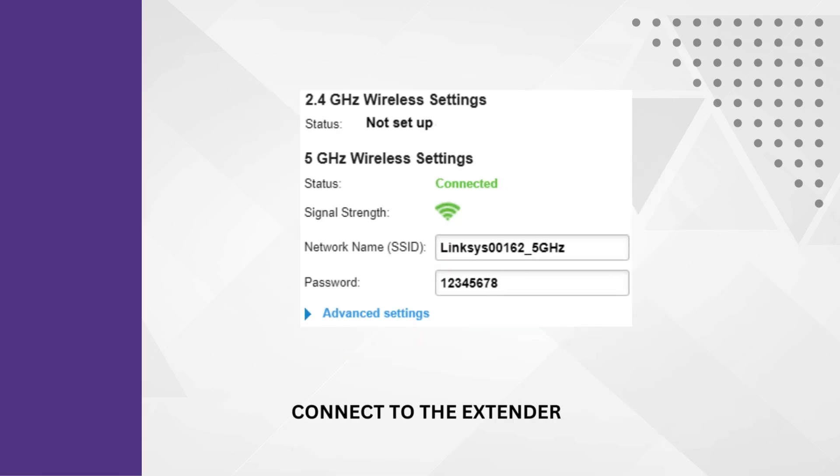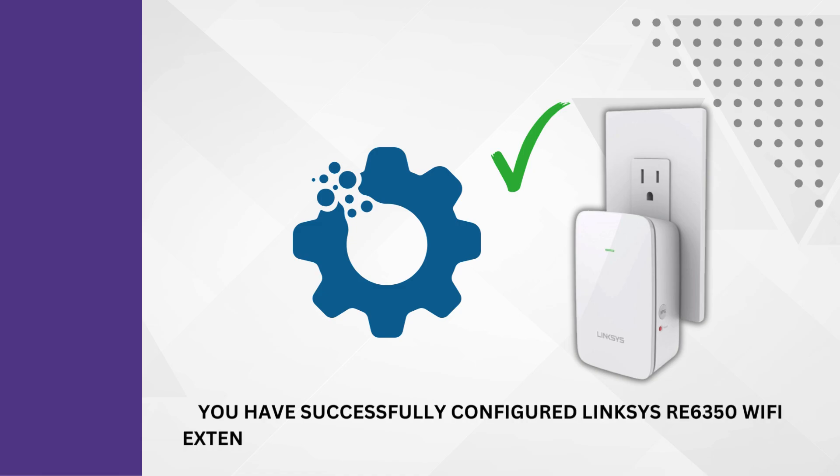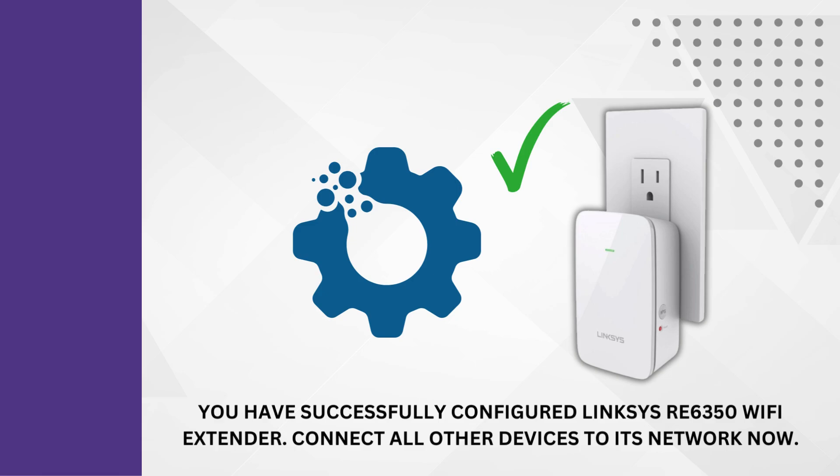Connect to the extender's new SSID using the Wi-Fi password. You have successfully configured the Linksys RE6350 Wi-Fi extender. Connect all other devices to its network now.